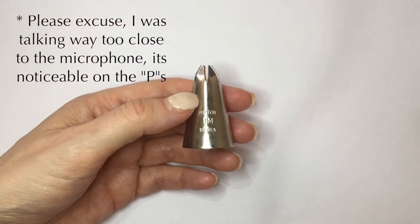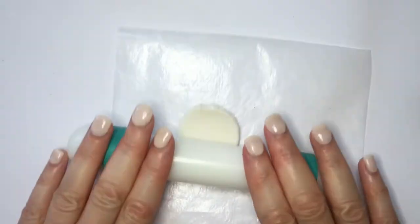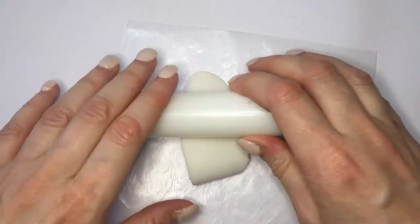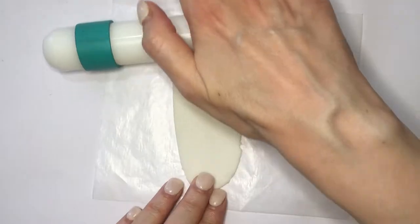I'm going to be using a baking tool that I'm going to be cleaning after — it's my Wilton's 1M. And I'm going to be rolling this with my roller that has those two green rings on each edge. I have the DIY for those if you want to check them out. Those are there just so that I can have the same thickness all throughout my clay.